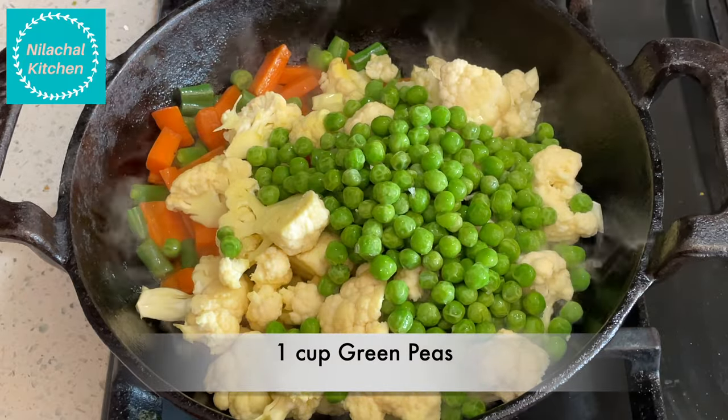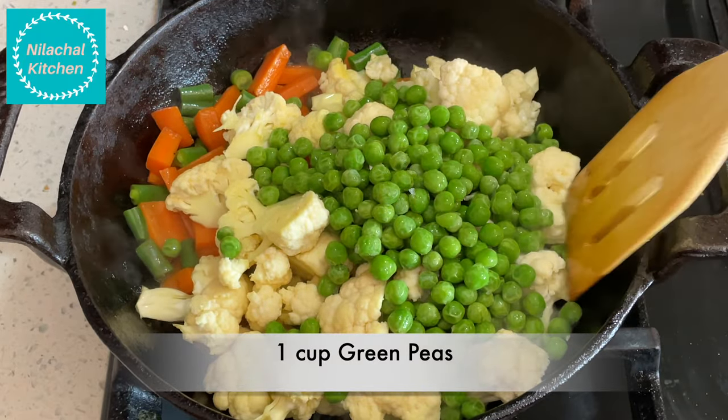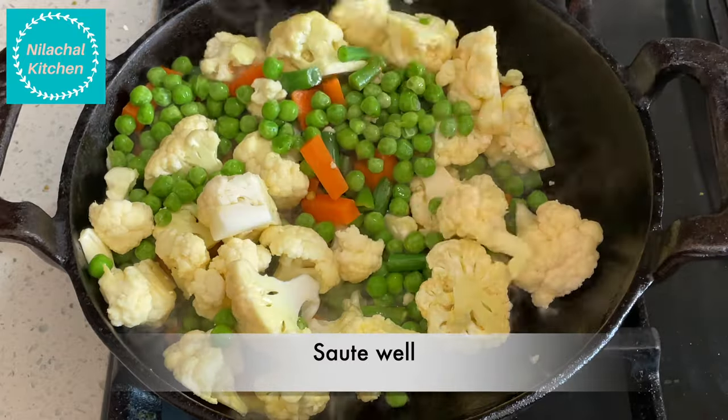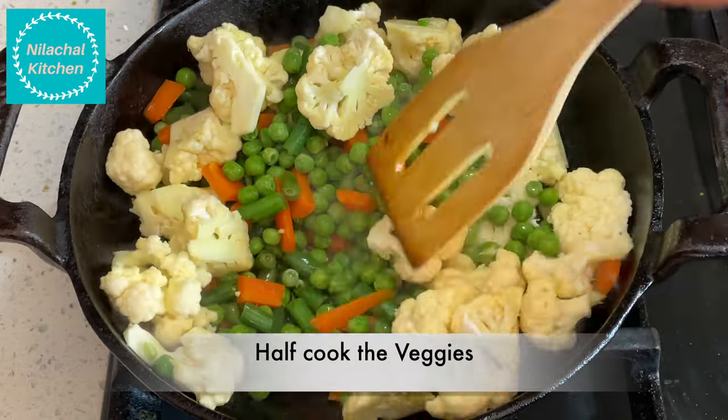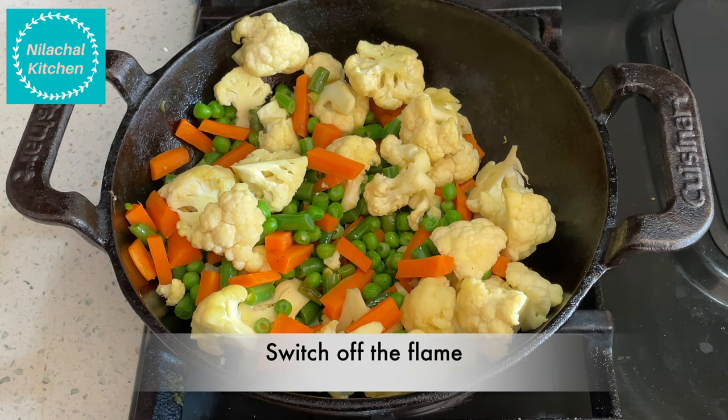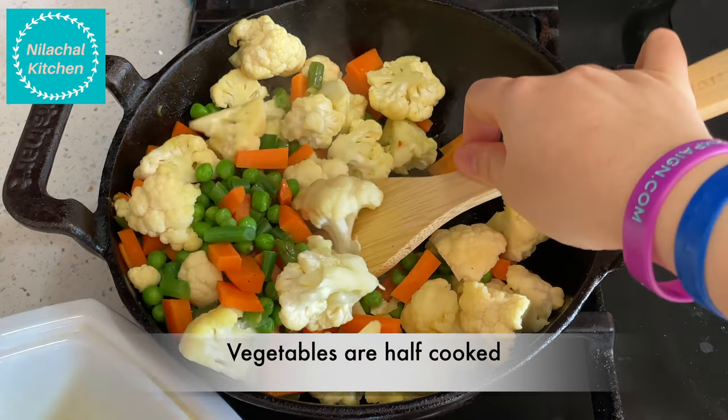Add 1 cup of green peas and mix well. Continue cooking till it's half done, then switch off the flame. The veggies are half cooked — transfer them out.